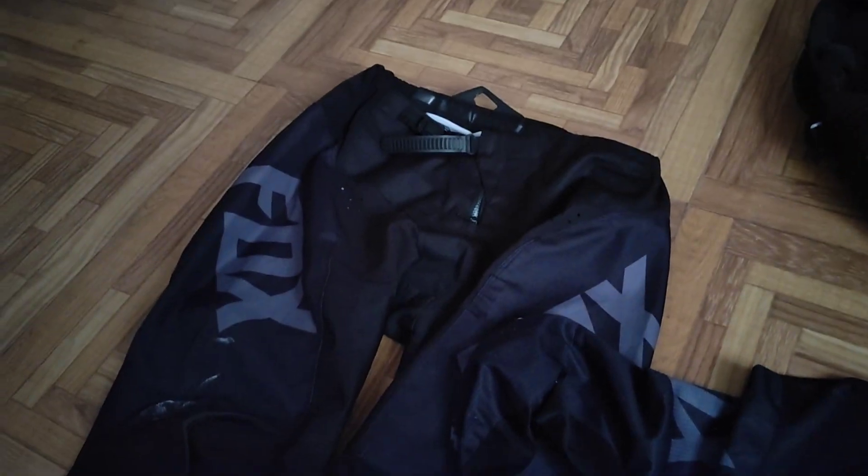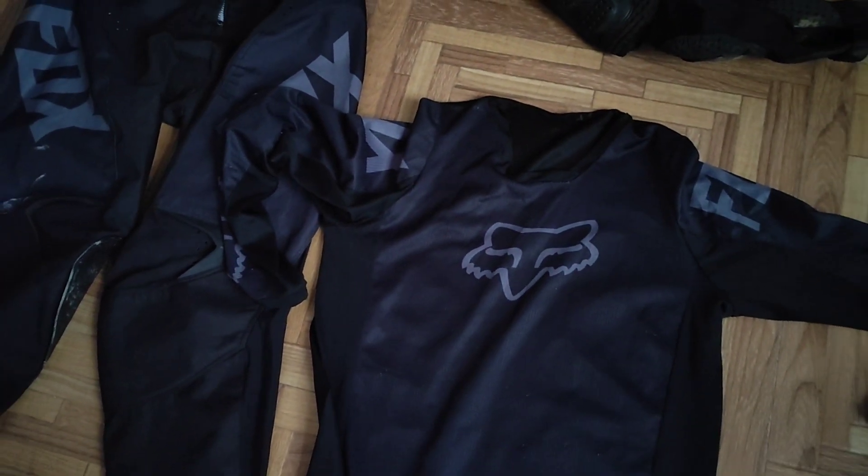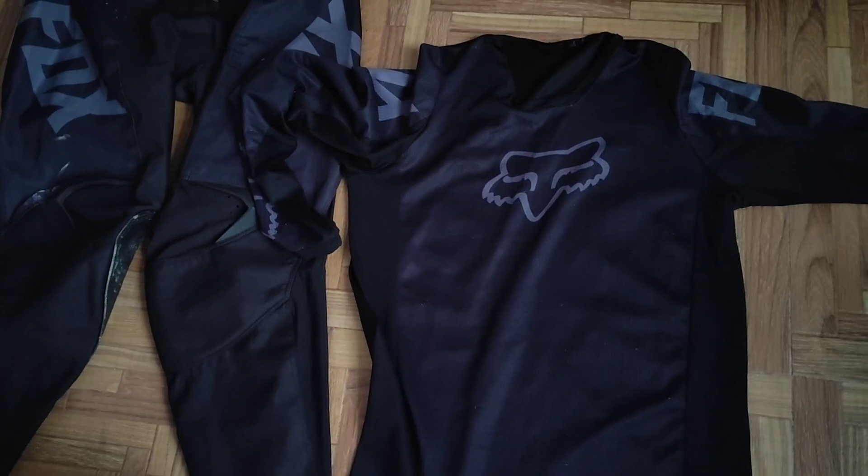I've got MX jerseys over here — this is a Fox jersey and this is actually a gift from a friend of mine, so I don't exactly know the price. It cost around seven to eight thousand rupees.